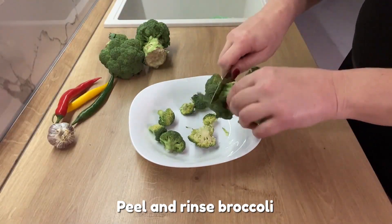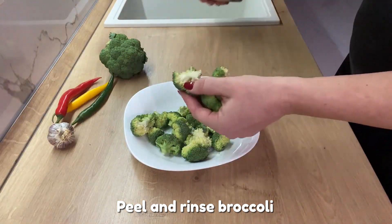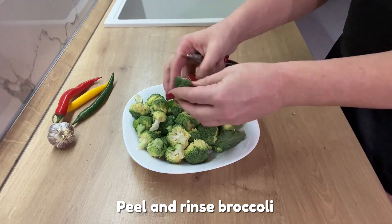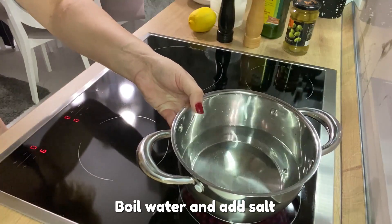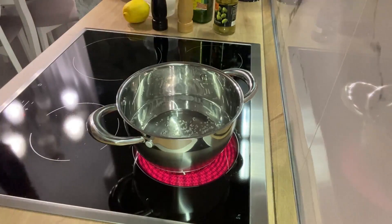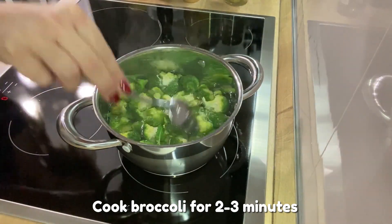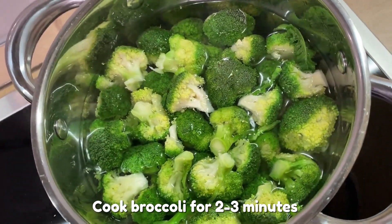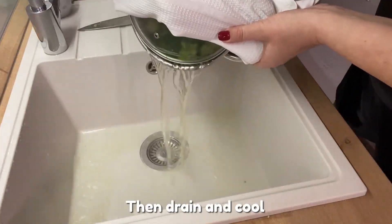Peel and rinse broccoli. Boil water and add salt. Cook broccoli for 2-3 minutes. Then drain and cool.